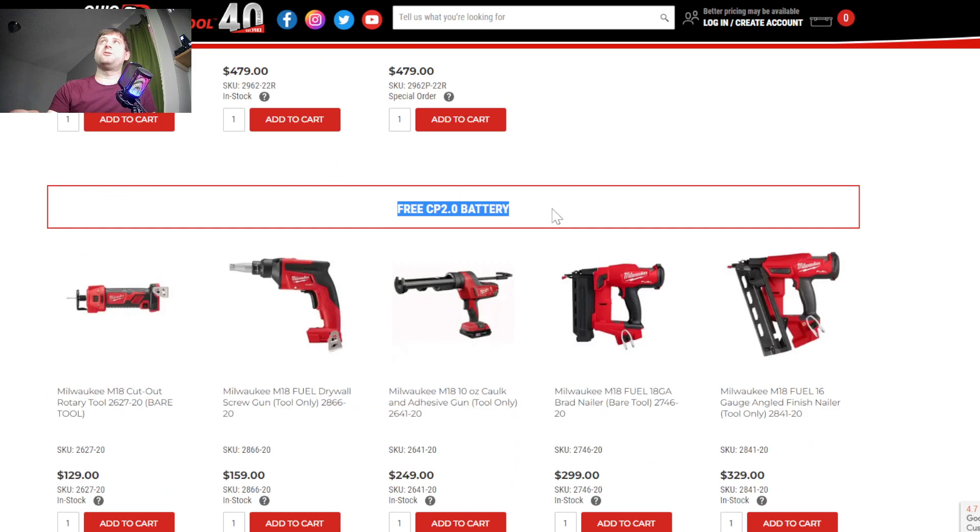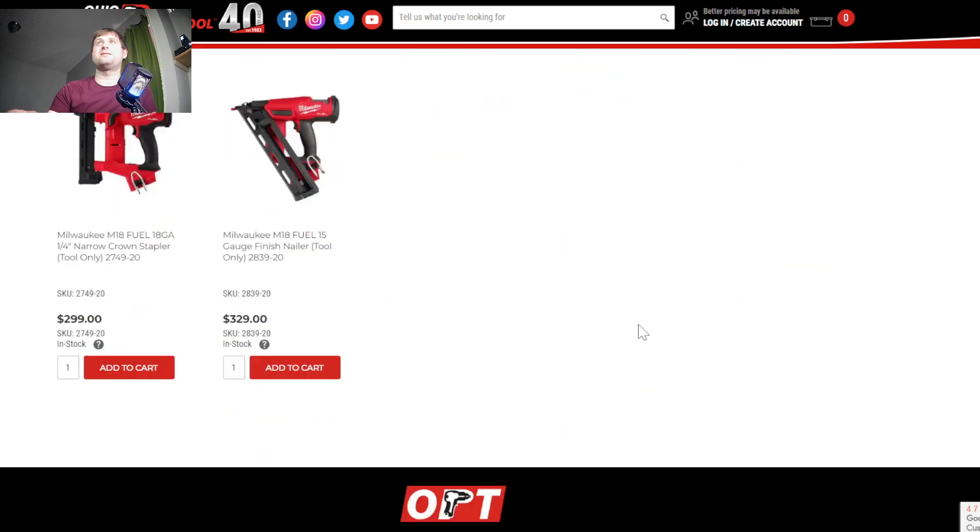You can also get a free 2.0 battery. Home Depot has a lot of nailers right now, but some stores might be out of stock, so here are your options.